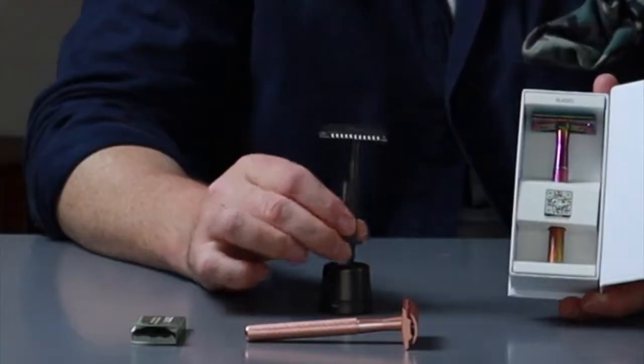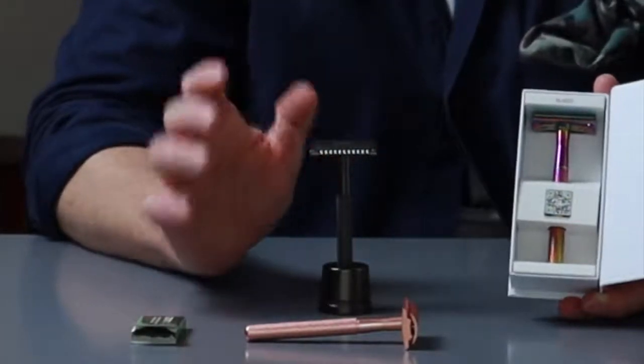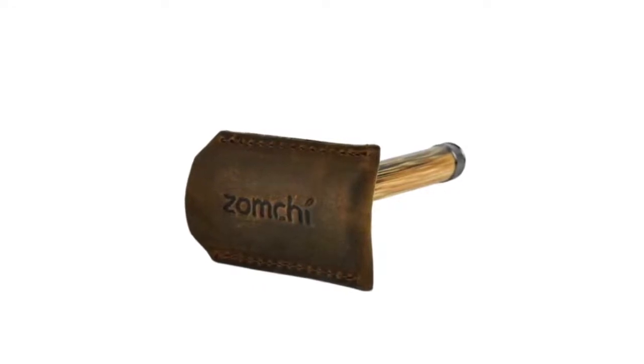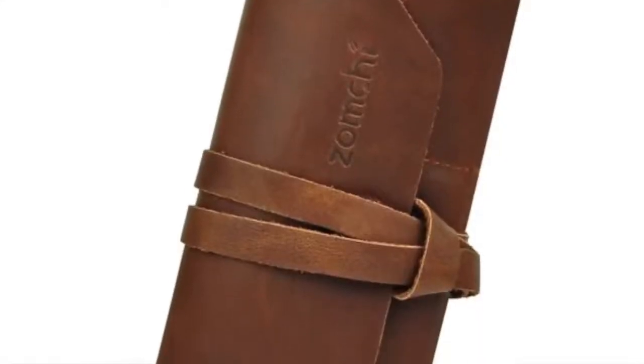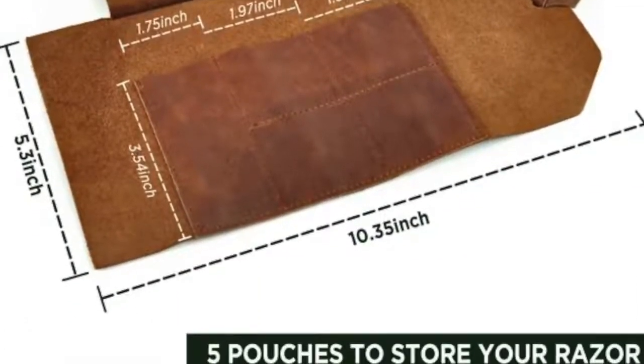If you are worried about it standing on the side - as beautiful as it looks - but you have children and are worried about them, they do this lovely little leather slip that goes over it. Looks really, really nice. I'm going to have to get one of those for traveling because it just looks really cool and will keep it safe. There's also a lovely little wrap for travel - they're on my Father's Day, Christmas and birthday list. So definitely check them out, but please dispose of the blades sensibly and carefully.